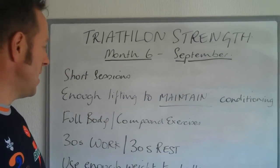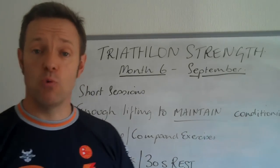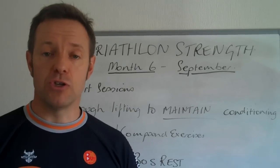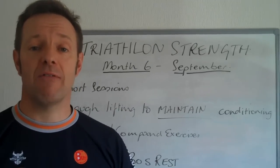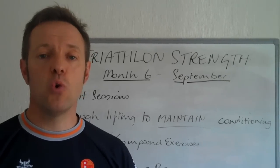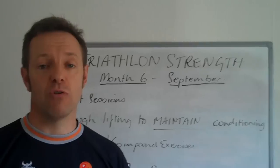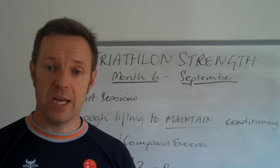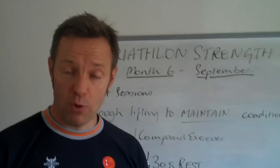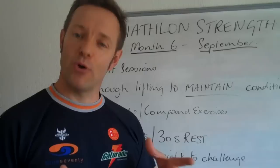So do enough to maintain your conditioning. This month you'll find that each workout — and there are two workouts — you'll do one on a Monday or Tuesday each week and one on Friday, and you'll repeat that for the next four weeks. They're only going to contain two exercises, but these exercises will involve several movements, so you'll virtually cover the whole body. The most important thing for sportsmen is to work on movements, not muscles. We're not bodybuilders.